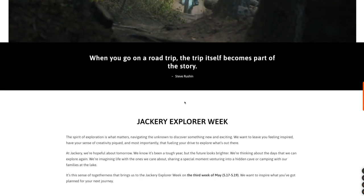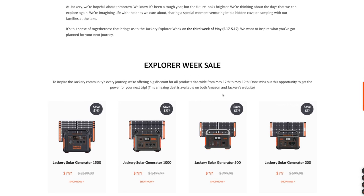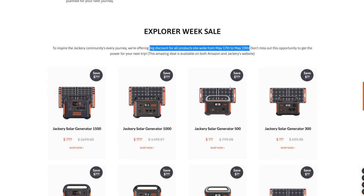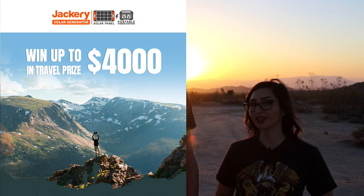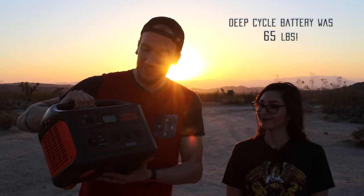Right now Jackery is running an 'Explore Your Next Trip' campaign and all Jackery products are 15% off. We do have the link below for you to check out, and there's also going to be a link where you can enter a contest to win some cool stuff.